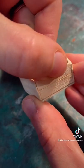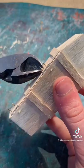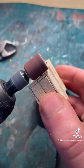Once that's all done you can use some miniature hinges that you can find at any craft shop and attach them to the inside of the coffin, making sure to cut and sand down the attaching nails afterwards.